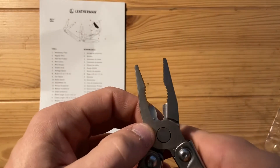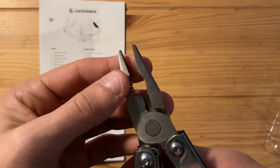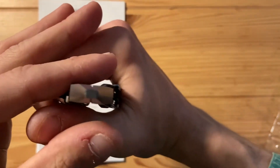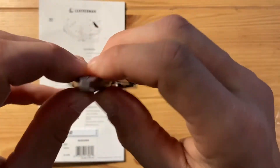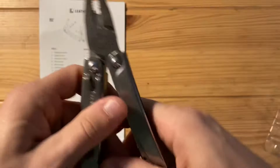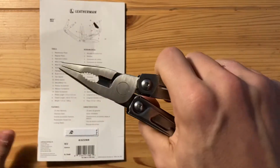Hard wire cutters — this is standard stuff. They line up nice and they're not going to move. They seem fine.